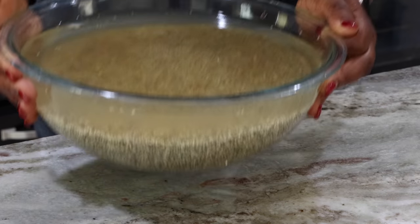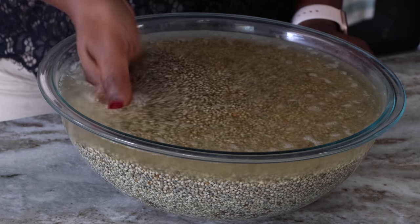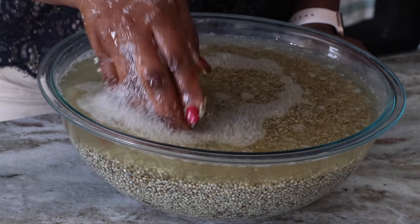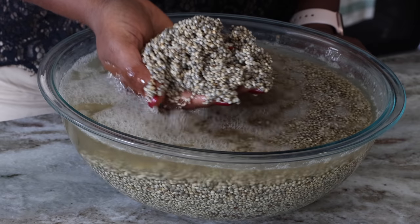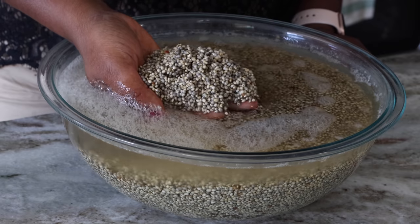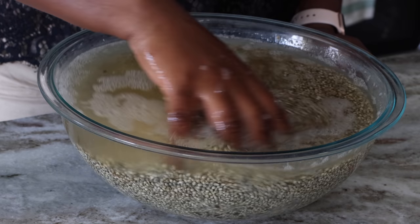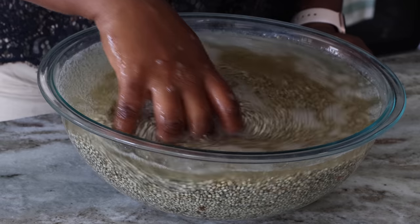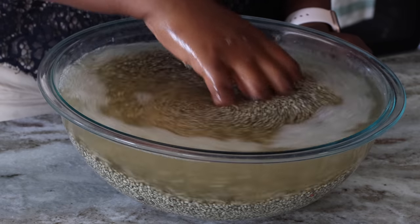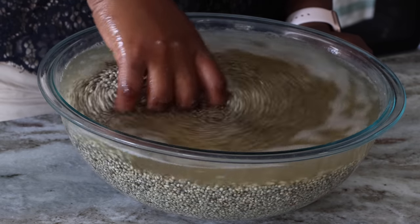I set that aside for a whole day — one morning to the next morning. The next morning you can see these bubbles forming on the surface of my millet; that is showing you that some fermentation has occurred. The grains have swollen so my bowl is almost full at this point. Now I'm going to rinse my millet one more time to get off that fermentation water and all these bubbles, and then transfer my grains into another bowl to get it ready for blending.